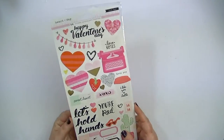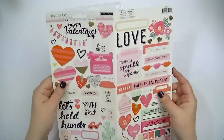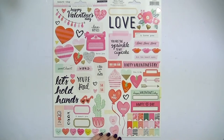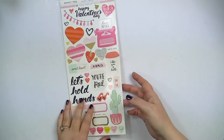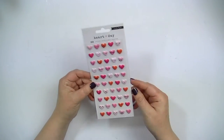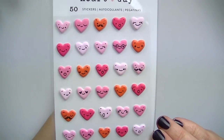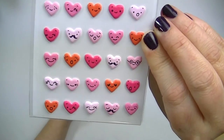Oh, and these are really cute too — they're like those fringe things. They do have fringe embellishments with this collection also, but I didn't get them because you can make those and I still have some left from that other Maggie Holmes collection I was talking about. Next are these little puffy hearts with faces on them, and you get 50 of them. I probably should have gotten another pack because they are so cute, but I'll just use these.